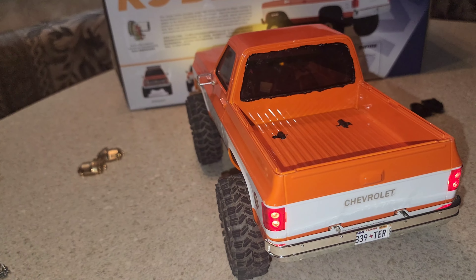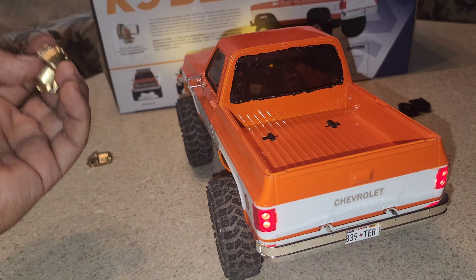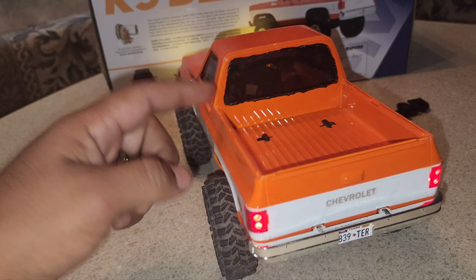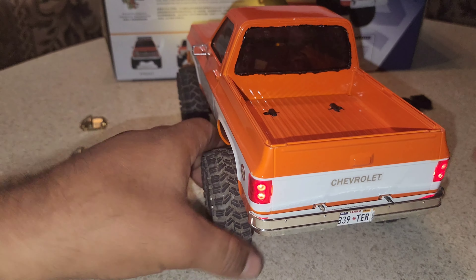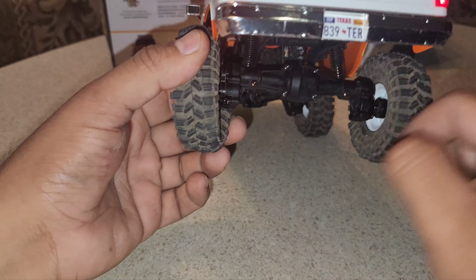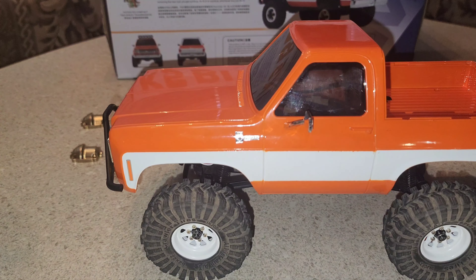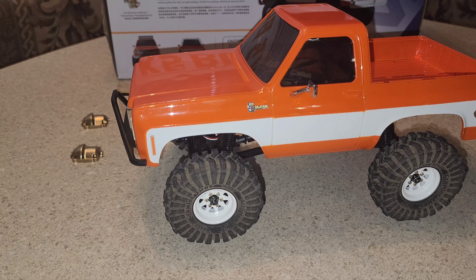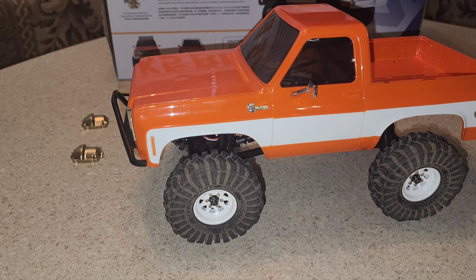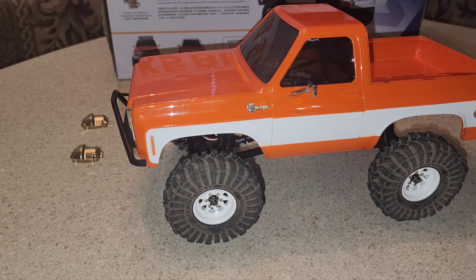Other than messing up and ordering those diff covers that are not going to fit, we just put the portal covers on and we're still going to run it guys and see how it does. Don't make that same mistake. Stay tuned for the running video on this again, and see you in the next one. Thanks for watching, please subscribe.